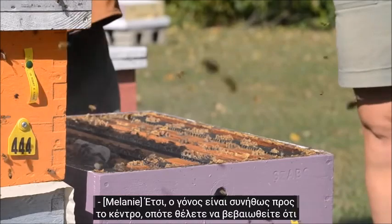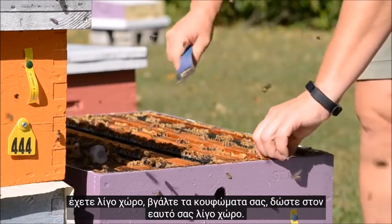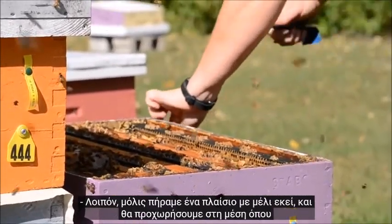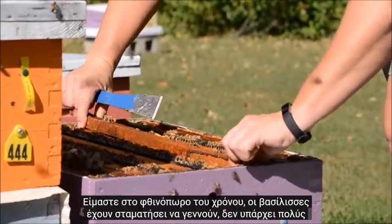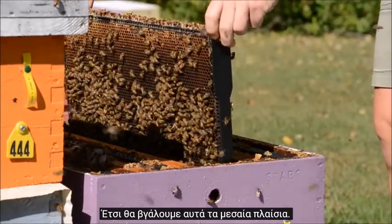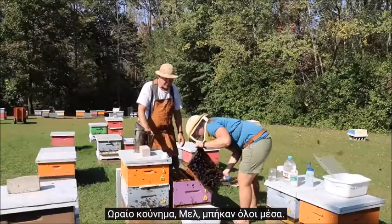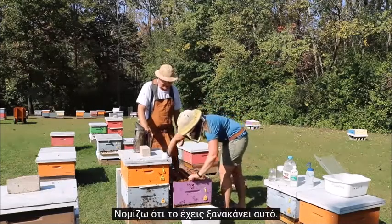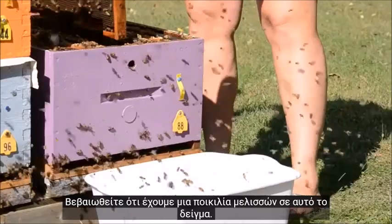The brood is typically towards the center, so make sure you've got some space — take your frames out and give yourself a little bit of room. We just got a honey frame there and we'll work over to the middle where the brood will be. We're in the fall of the year, the queen has stopped laying, there's not a lot of brood at this point, so we'll get those middle frames out. There's some open brood on this frame. We're going to do just a few frames to make sure we get a variety of bees in the sample.